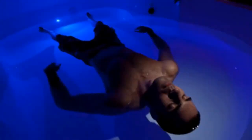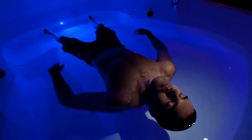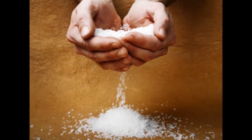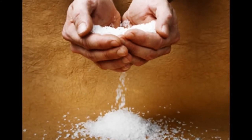The sensory deprivation chamber has been the most important tool that I've ever used for developing my mind, for thinking, for evolving. The tank is filled with water heated to the same temperature as your body, and there's 800 pounds of salt in the water. So you just float there and relax, and because the water is the temperature of your body, you don't really feel it after a while.